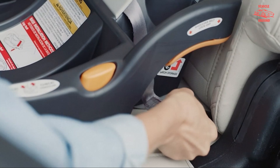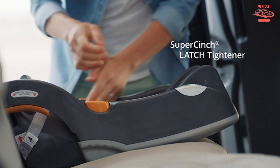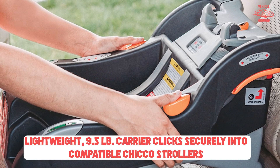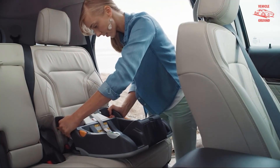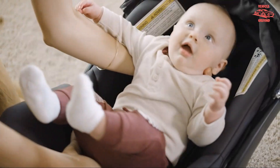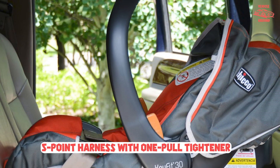We tested the Chicco KeyFit 30 by installing it in the backseat of a standard sedan according to the included instructions. We noted the ease or difficulty of installation, making sure to test every strap and adjustment mechanism. We also combed through customer reviews to get a sense of the typical parent experience, looking for comments about safety, ease of installation, and longevity.